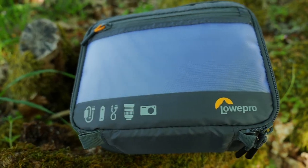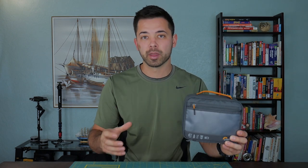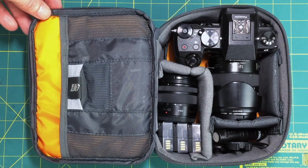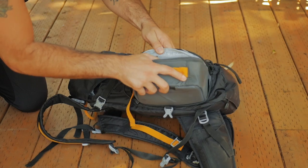Another great thing is the backpack works great with the Lowepro Gear Up Box — this is the size medium. I did another review about this and I'll put a video link to it here. This works great in conjunction with the backpack because you can put extra lenses or even your camera inside it and then slide it into the bag. They just work great together.